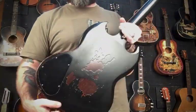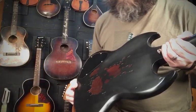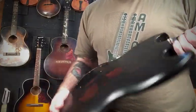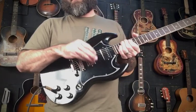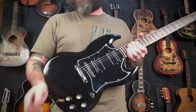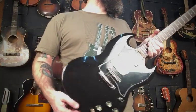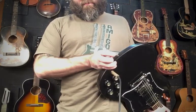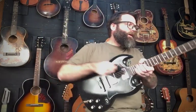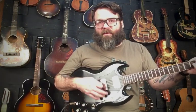It'll start wearing in and looking really nice. I was really pleased with that instead of trying to make it look brand new again. It has Duncan Distortions in it — brand new — and CTS pots and a Switchcraft switch, all the stuff you'd expect in one of these. I think there are relic knobs — I don't know if they're original Gibson ones.